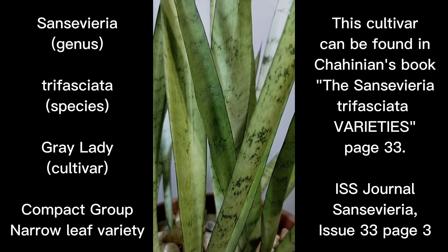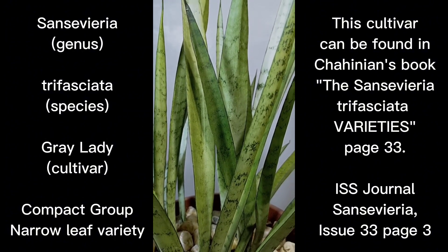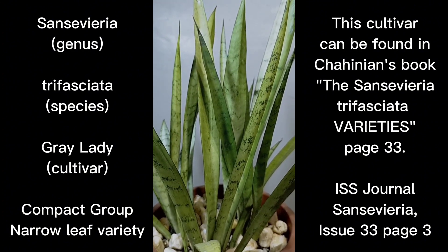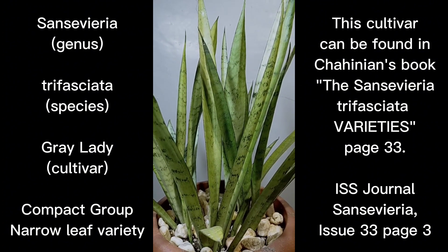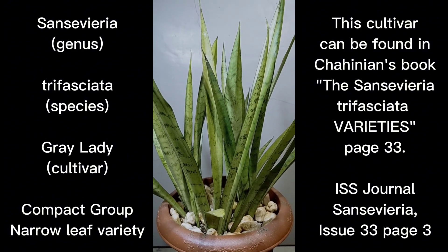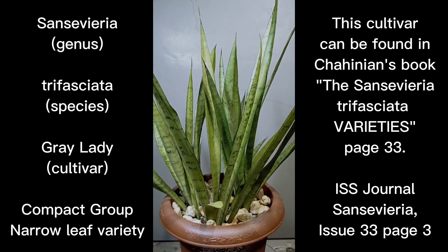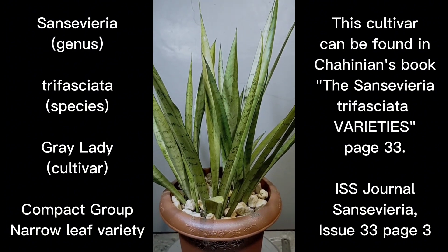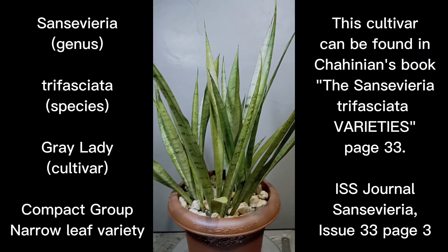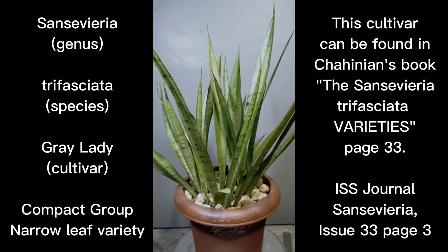Hello everyone, Royce here, welcome to the channel. For this episode we're going to feature another cultivar of the trifasciata species, and this cultivar has the official ID of Gray Lady. The 'gray' in it is spelled with an A, though it can still be spelled with an E for old English — we follow the spelling with an A for this cultivar nowadays.